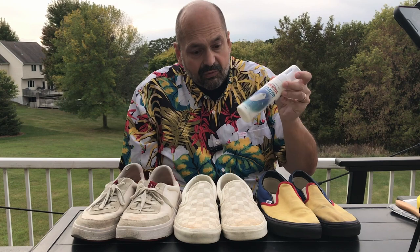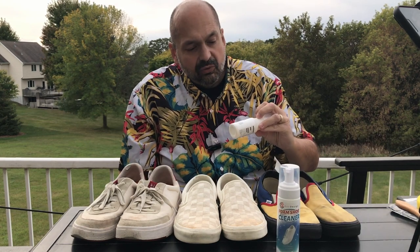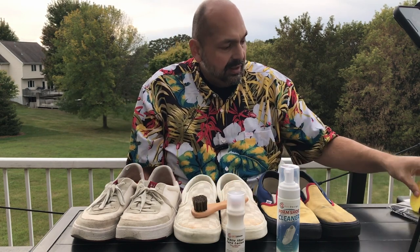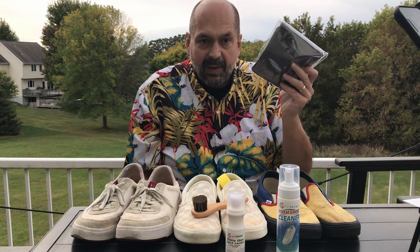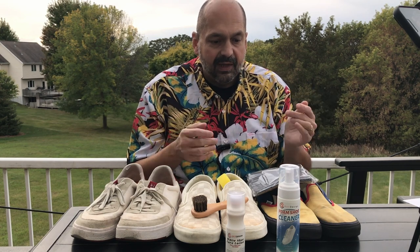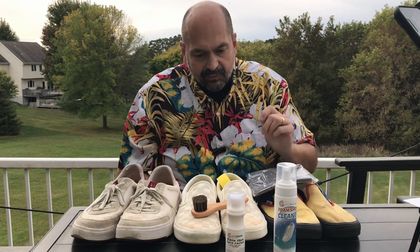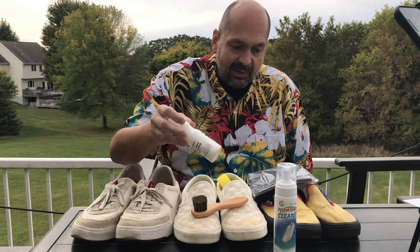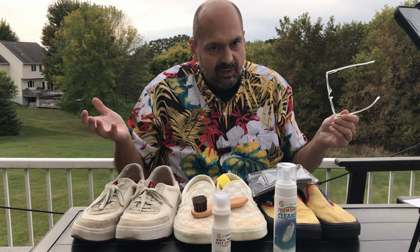Inside the kit we have the foam shoe cleaner, the white shoe care lotion, a stiff brush, a sponge, and some kind of cloth in a bag. Now, there aren't any instructions like an instruction book in the kit, but there are instructions printed on the labels. Unfortunately, these instructions are in the world's smallest font. I'll do my best — I have my reading glasses, but there's only so much we can hope for.